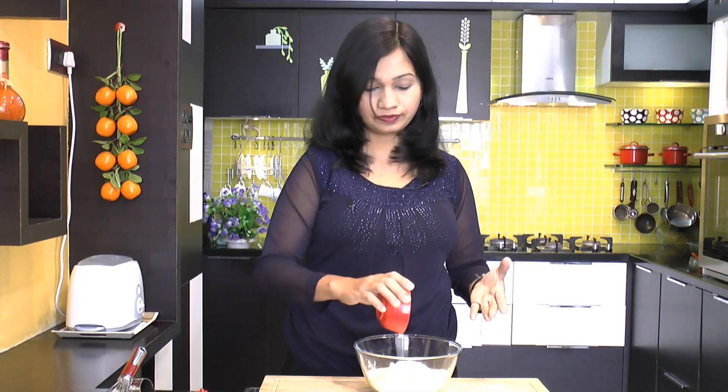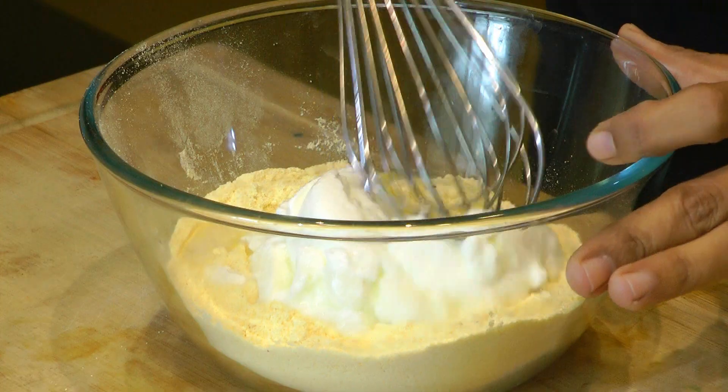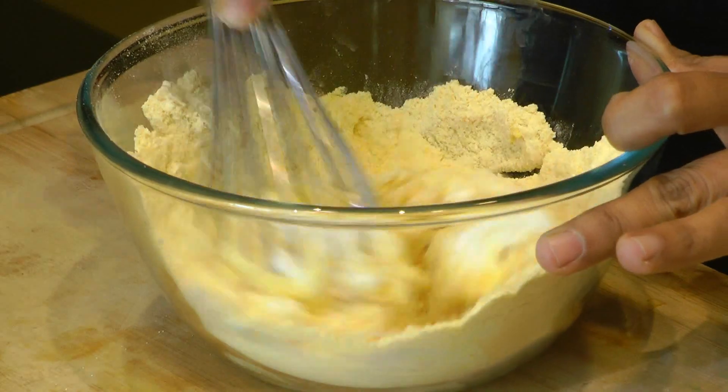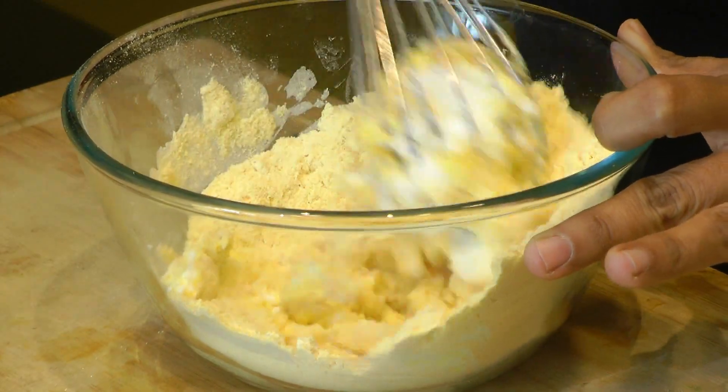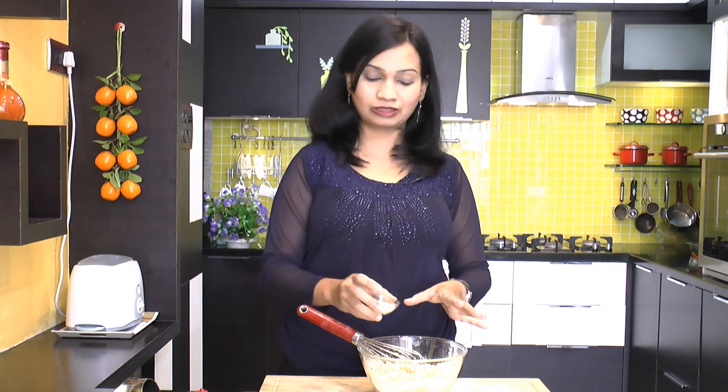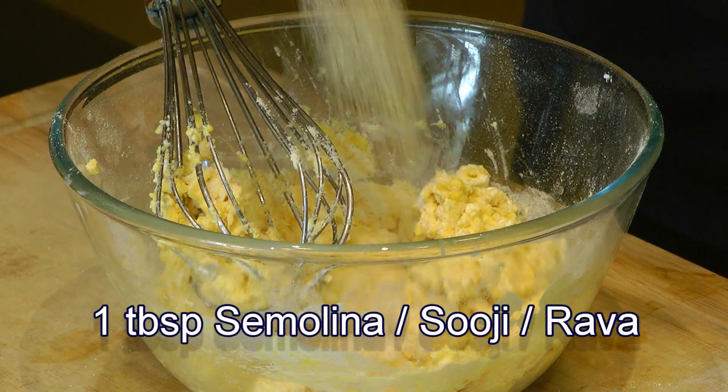Give this a really good mix. You need to make sure that you are using thick yogurt and not a very thin one. After that's done, we'll add in a tablespoon of suji. This will help give a nice texture to this dhokla.